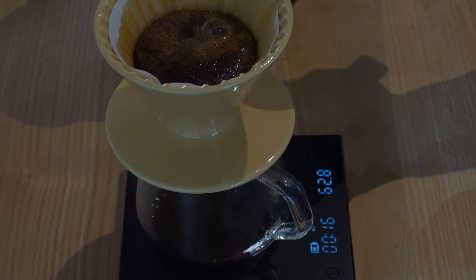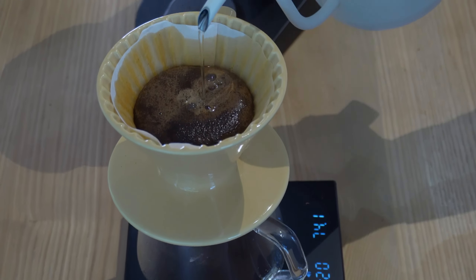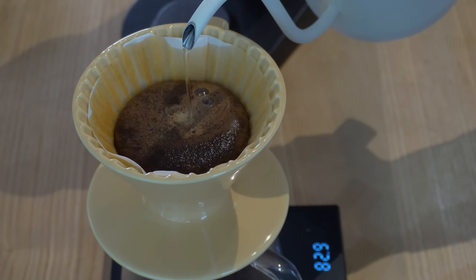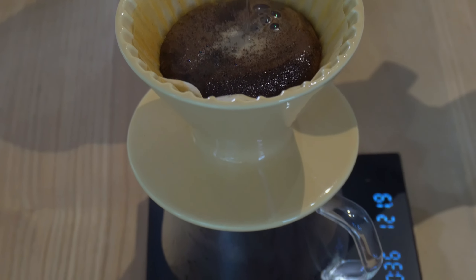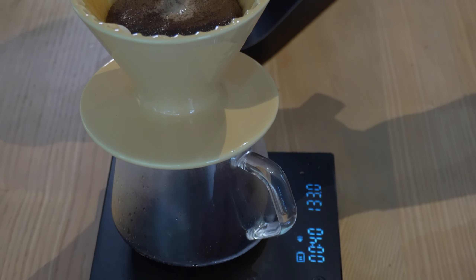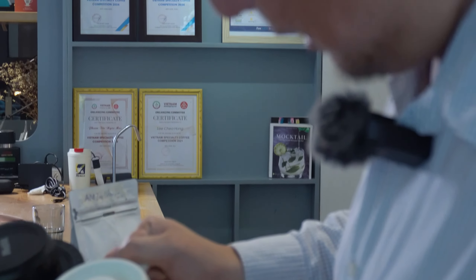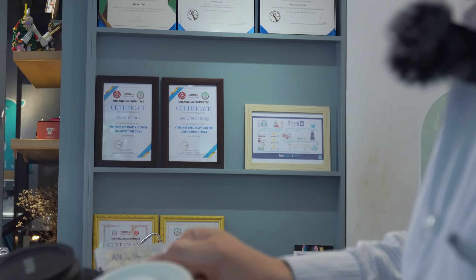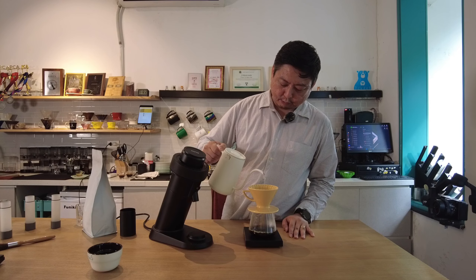The grind size seems a little bit fine for this, and going to 10 would probably be better. But let's finish the brew and see. With the ectorio technique, we don't stop for pre-infusion — we keep focused on the center area with a very slow flow rate of about 3 grams per second, then speed up the flow rate toward the target. My estimated total contact time is around 2 minutes.